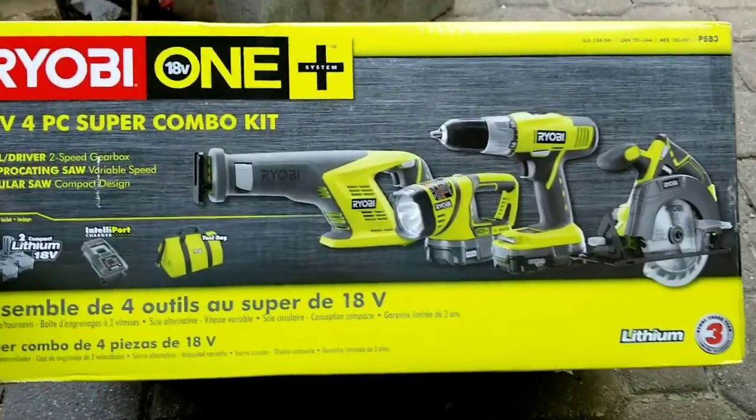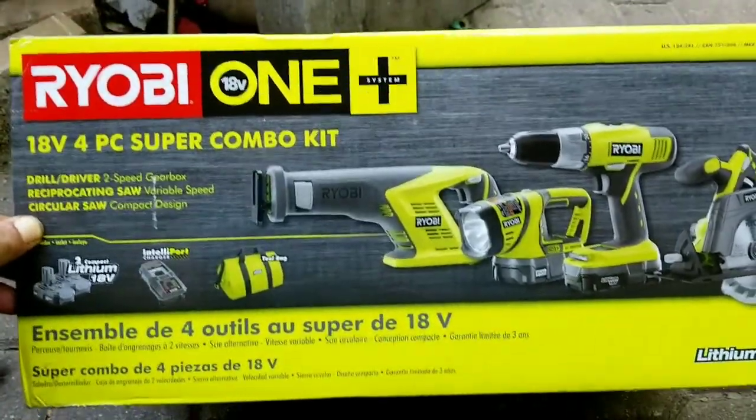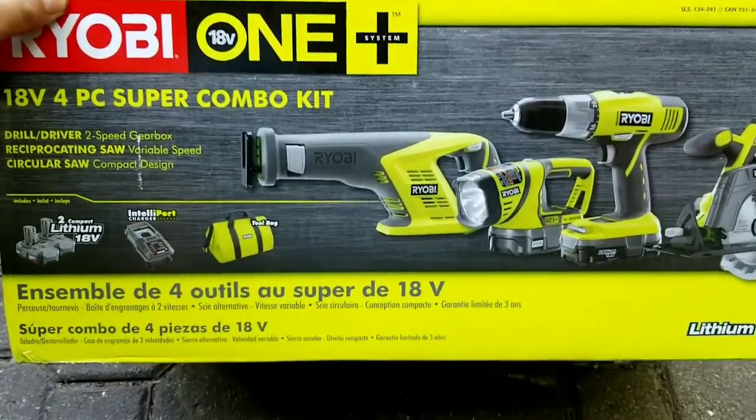Check it out, man. Picked up a little tool kit — a Ryobi One+. Couldn't pass it up. Talked the guy down at Home Depot to $149 for all this.